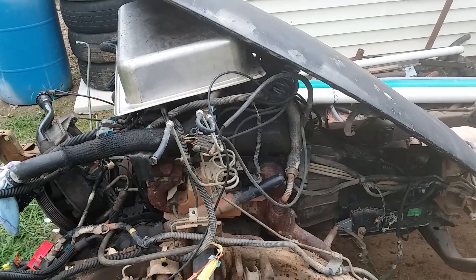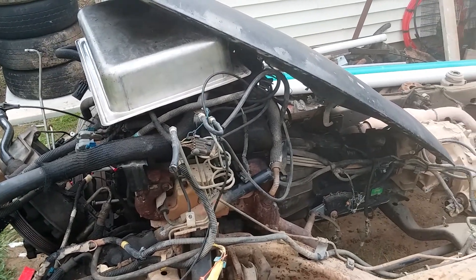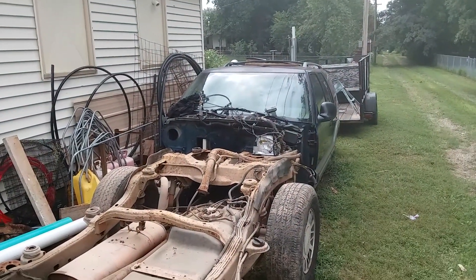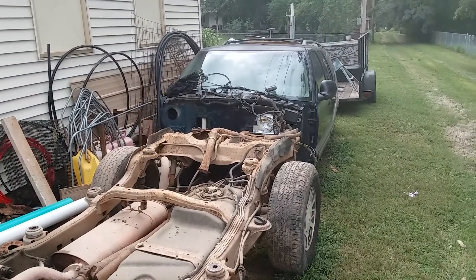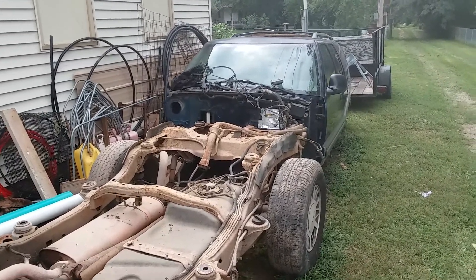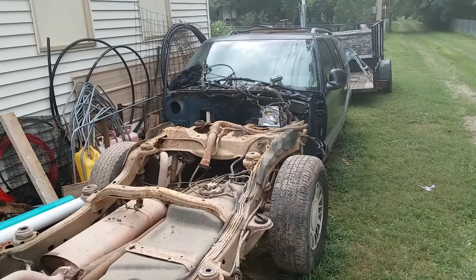So I thought I'd do a little follow-up on the 2000 Blazer. I did get the frame out from underneath of it yesterday. We only had one minor disaster. The sketchiness level was about 29.